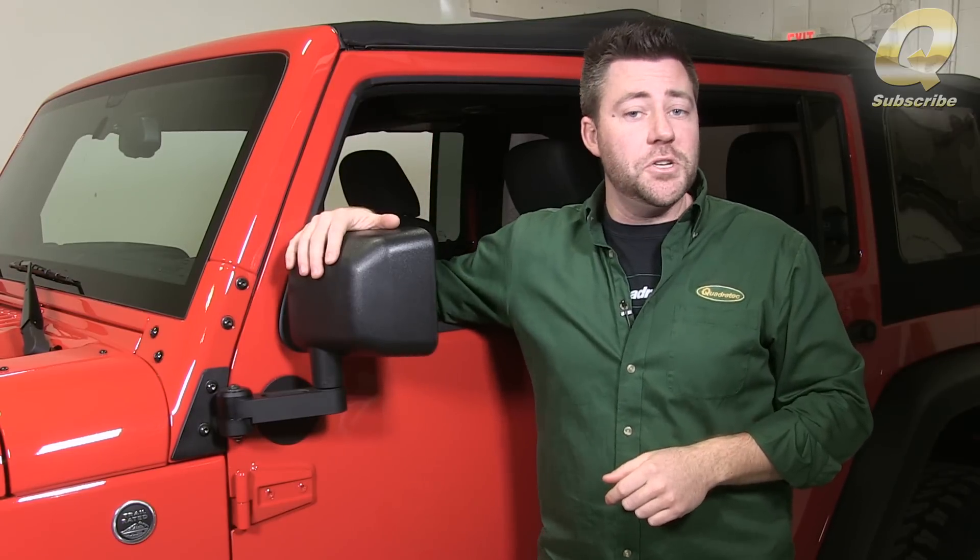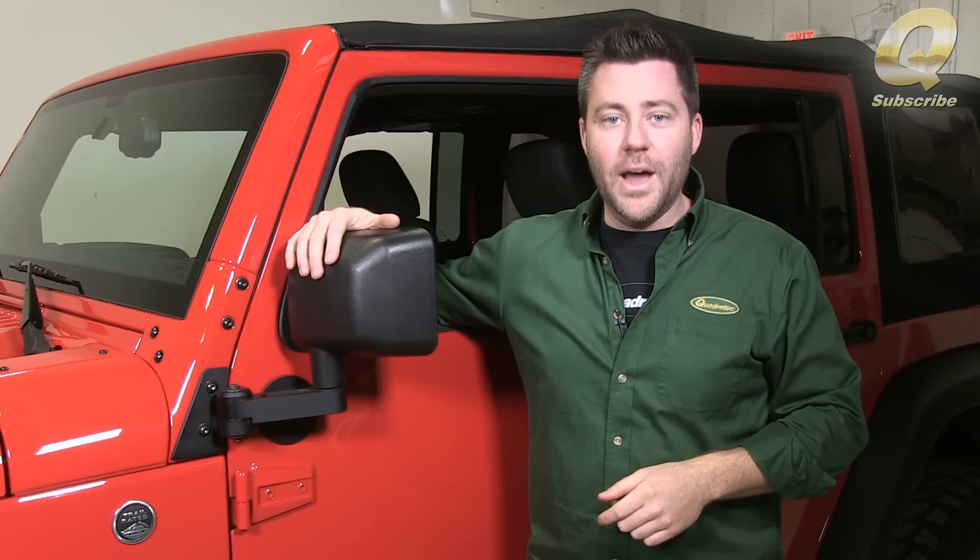If this is your first time watching, don't forget to subscribe to our YouTube channel so you'll always know about all the latest industry news, product reviews, how-to videos, and more — and you'll be the first to see our full review and installation of the brand new Quadratech automatic mirror movers.